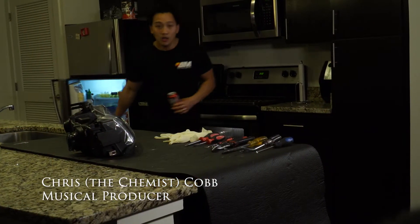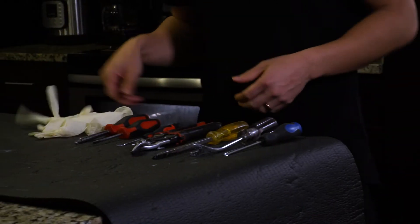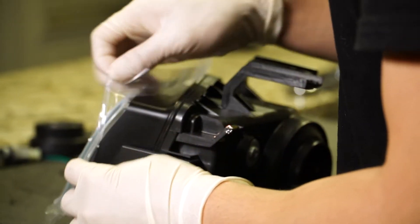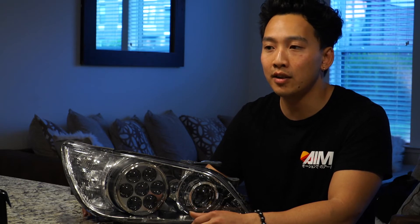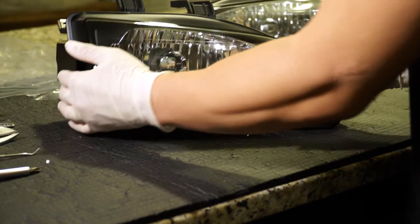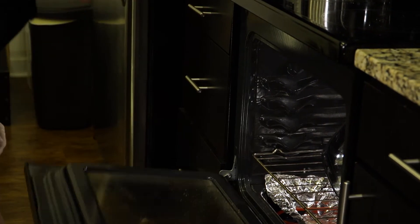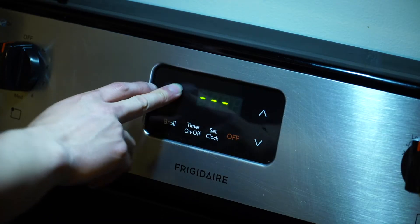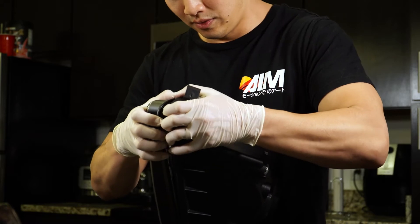Once the customer processes their order and I get all the parts in, I'll take parts out just to see what I'm working with. I'll preheat the oven at 375 and that's enough to warm up the headlights. Once the headlights are in, they're in for about two minutes and they'll get the glue soft enough for me to pry the headlights apart.